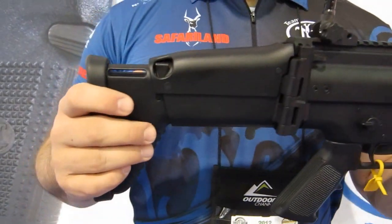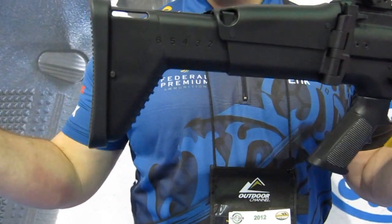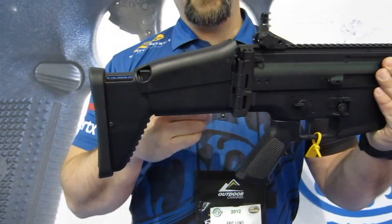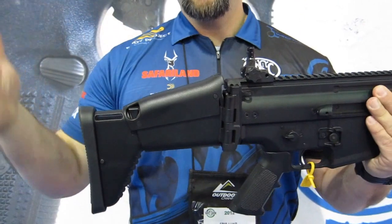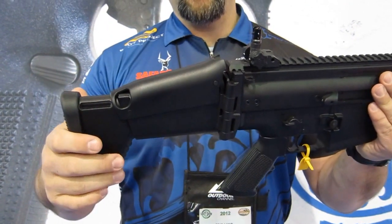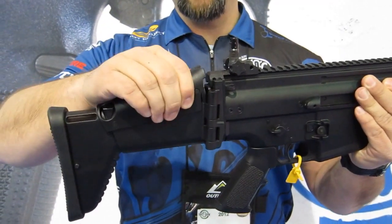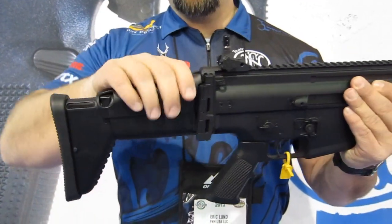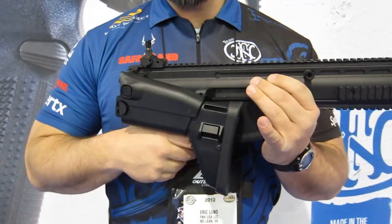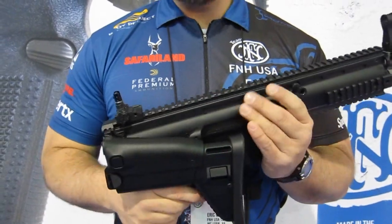The stock is a three-way adjustable stock — you can adjust it for length of pull. We also have a cheek riser, so if you use optics with some type of high precision scope and need more adjustment to get the proper cheek weld, you have an adjustable comb that you can raise up and down. We also have a fully collapsible side folding stock that we can collapse and make a compact package for transport in your case, a vehicle, or any type of confined space.